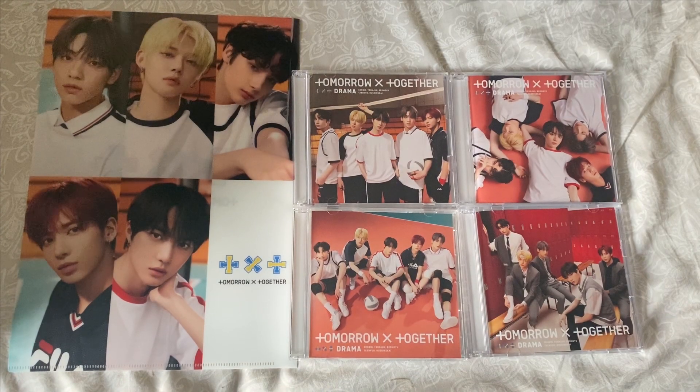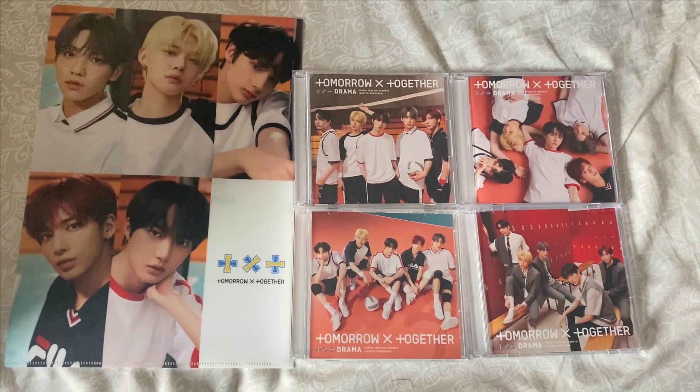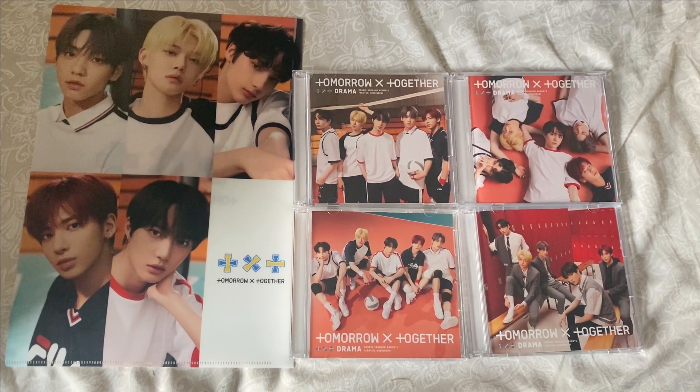That was an unboxing of TXT's Japanese albums — the CDs for Drama. That's pretty much all I have for this video. Thanks for watching! Let me know if you're going to buy them or if you already have, and that's it — peace!